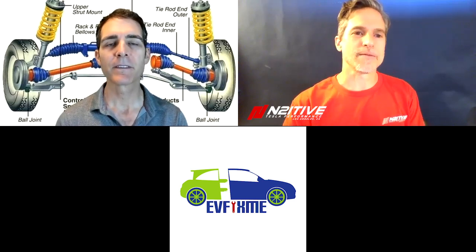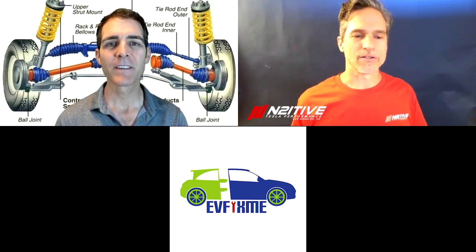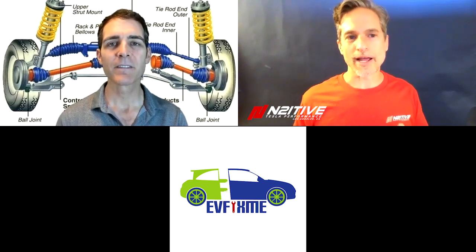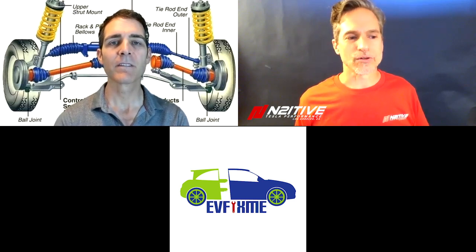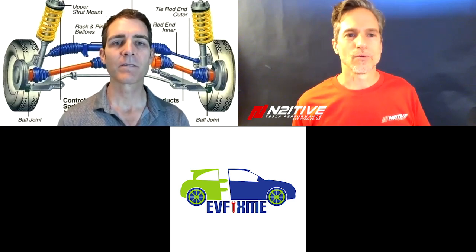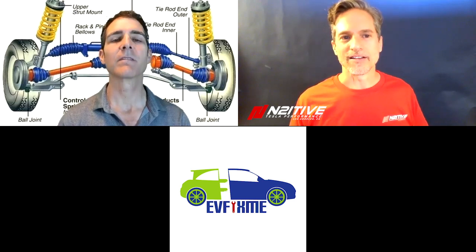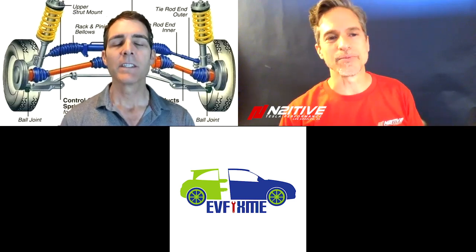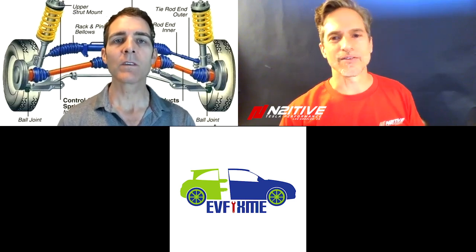I was hoping to see Tesla come out with a completely revised half shaft, but so far it appears that the right half shaft is the exact same as the one they've been using. And the left one is kind of unknown at this point. But I think if they were to have done any sort of substantial revisions with the half shafts, they wouldn't have done it just to one side.